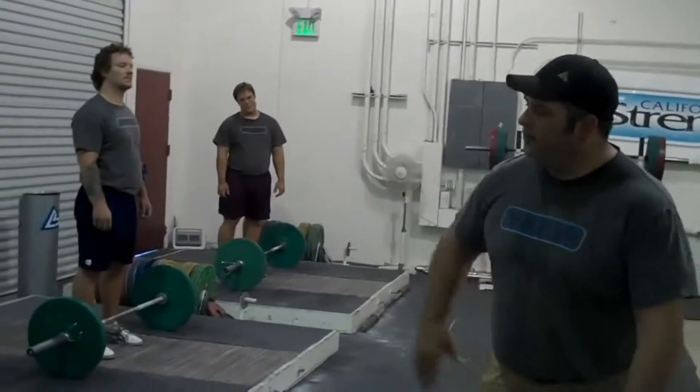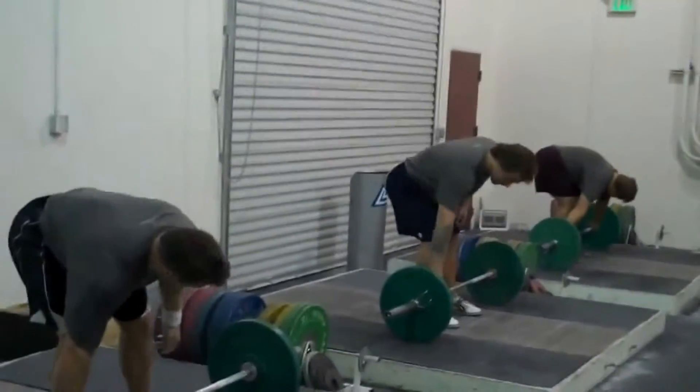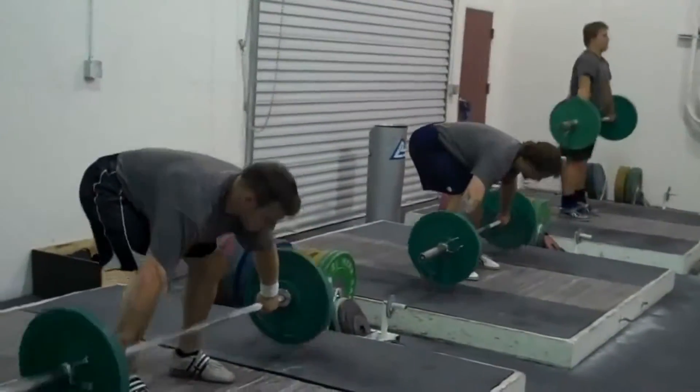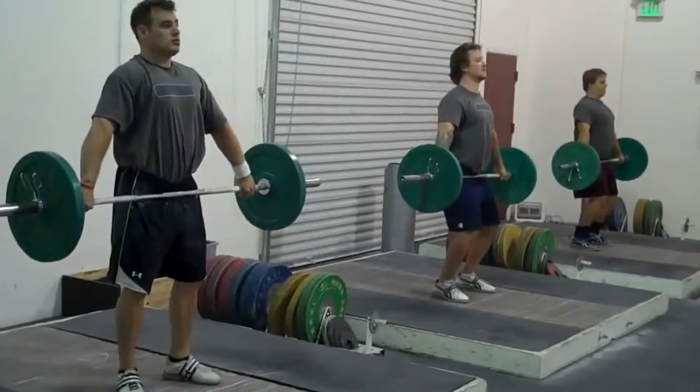This is Glenn Pendlay and we're going to go through the third and final step in how we teach the snatch here at CalStrength. The first two steps, I'm going to have these guys demo. The first step was to stand tall, shoulders back, bend your knees two or three inches, jump and catch.